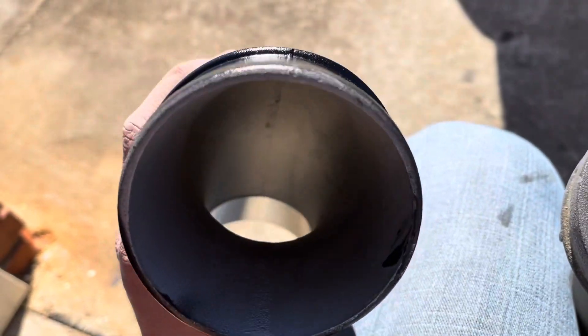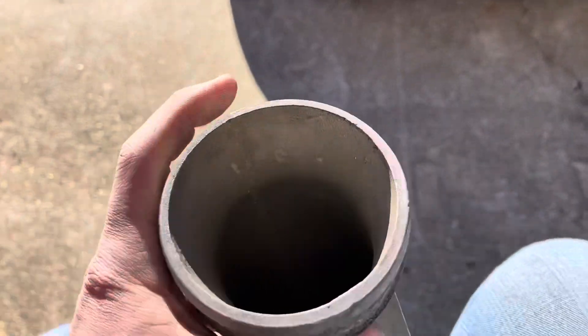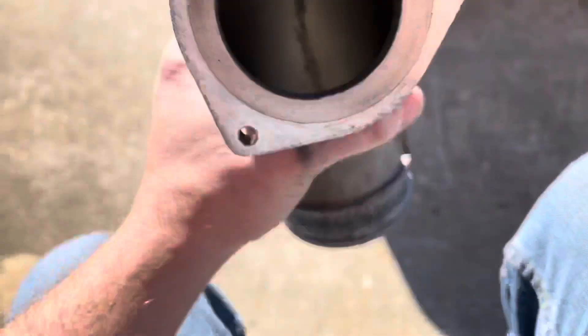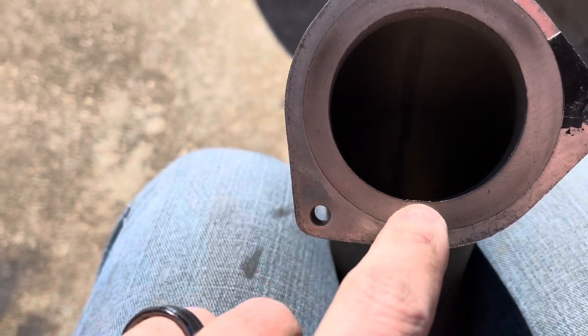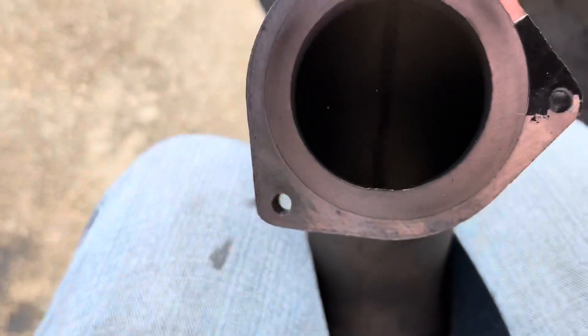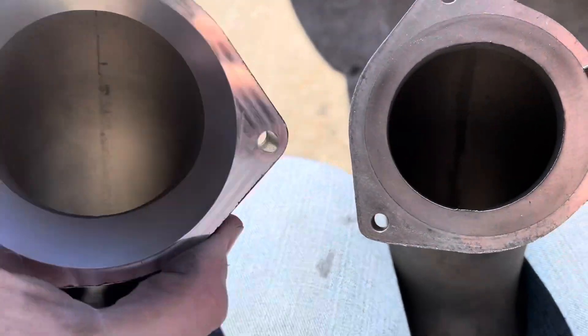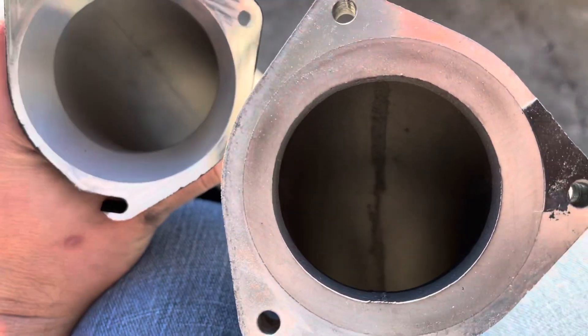So here's the intake mouth on the Fleece and there's the intake mouth on stock. Here's the exit side to the turbo on stock - you can see that line right there, that's all inside the turbo housing. When you flip this over, look at the difference.